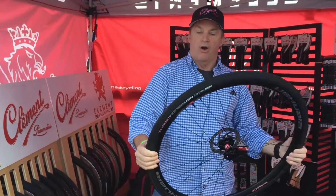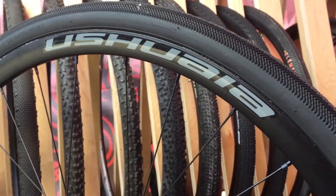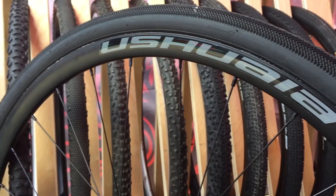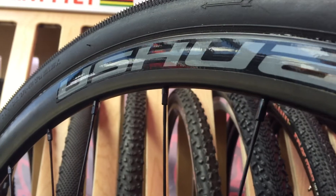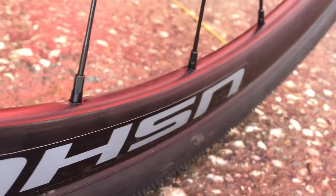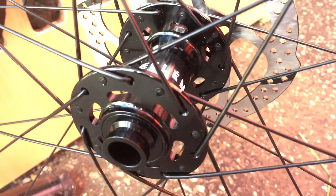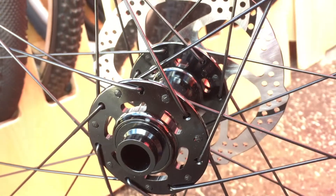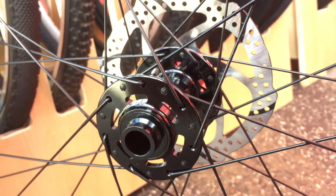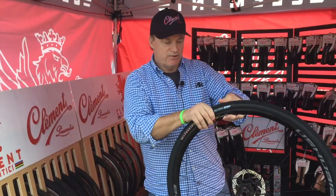Next up is our wheel sets that we introduced at Interbike. This one is the Ushuaia, our medium-priced wheel at $700. It features an asymmetric rim, J-bend spokes so you can get a replacement spoke anywhere in the world, and top-hat nipples for more spoke thread engagement. We also designed a unique washer so the valve is fully supported all the way through with the asymmetric rim.